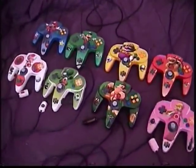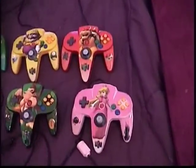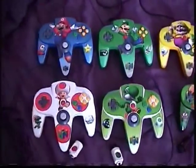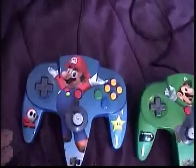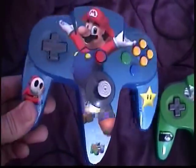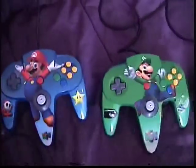It's Christmas time 2011. I took some time to make some custom Nintendo 64 controllers for my two little boys — one's four and one's almost three. I basically took the plain blue controller and put Mario on it. It's got a star on the right and the shy guy on the left.